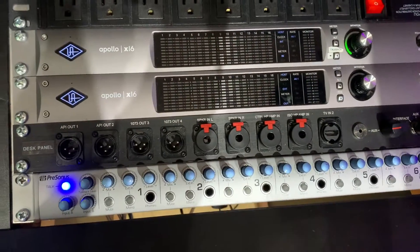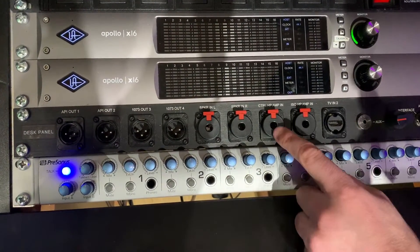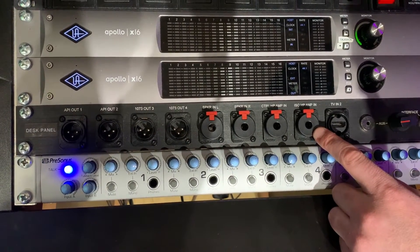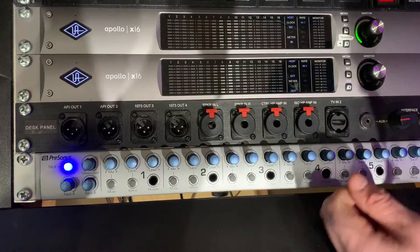If you're tracking in the room, you can plug your headphone out into the control headphone amp in, or into the ISO headphone amp in if need be if you're using the ISO room.